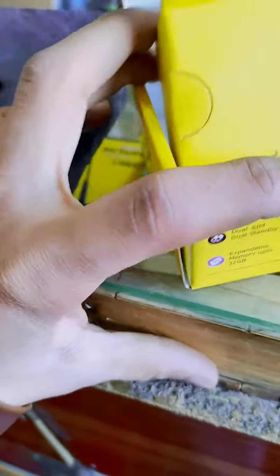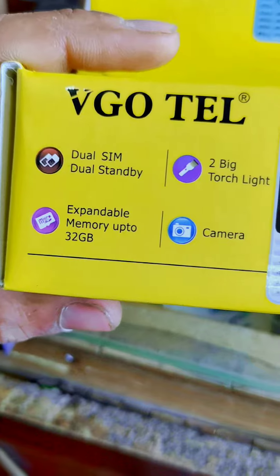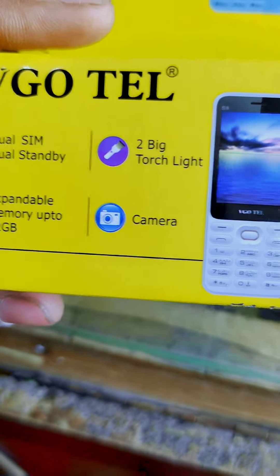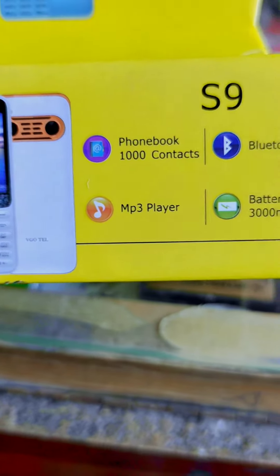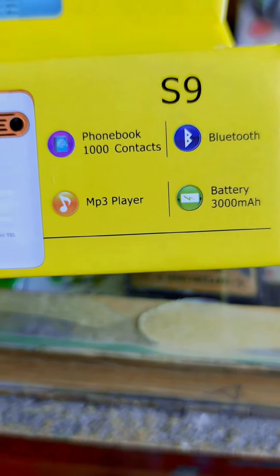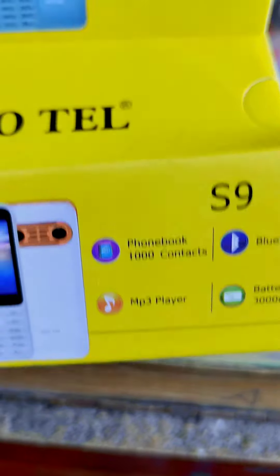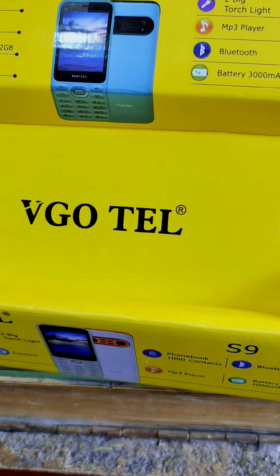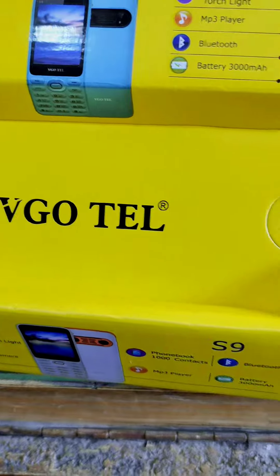This supports 32GB storage and 2000mg RAM. Guys, both priorities — if you want to buy, contact us at kingrani.com. Thank you guys.